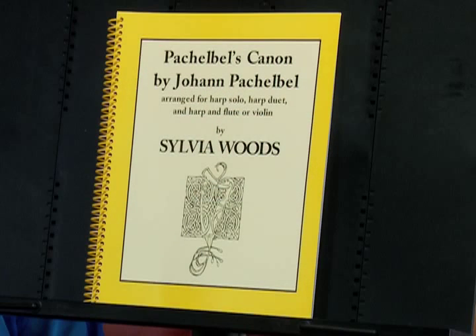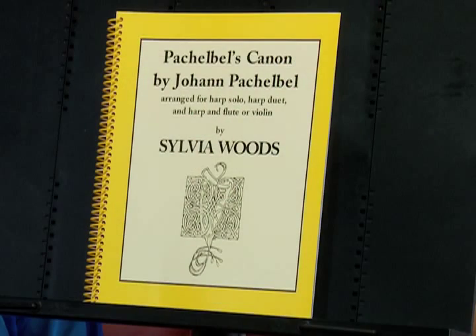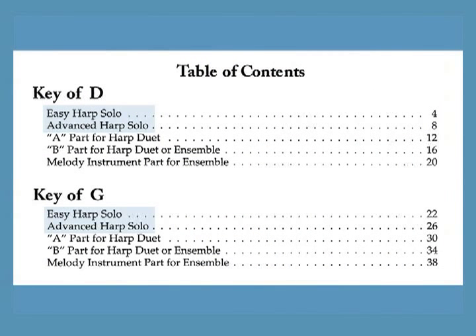I've made a variety of arrangements of this piece for intermediate to advanced harp players and included them all in this one volume. Although this Canon is usually performed in the original key of D with two sharps, it sounds much better on some harps in the key of G or one sharp. So I've included the arrangements in both keys in this book. There are solos and harp duets as well as arrangements for harp and flute or other melody instrument.